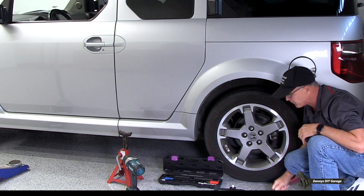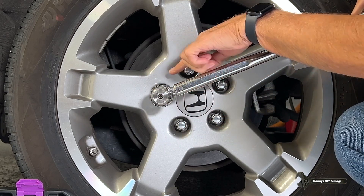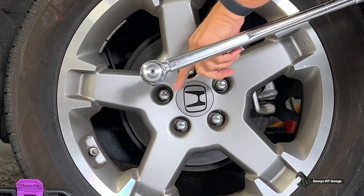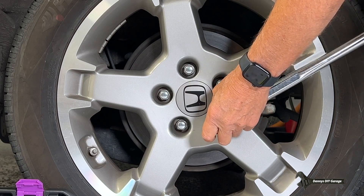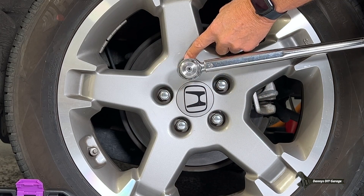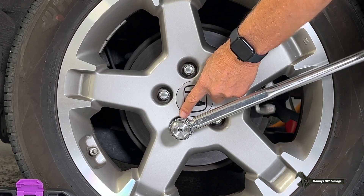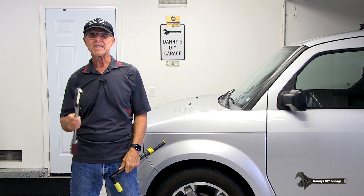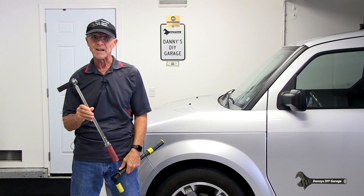Now let's get our MAC back and check it. I'm going to watch to see if any of the lug nuts turn. None of them moved — that's good. I just torqued my rear wheel with the NPUDS half inch drive torque wrench, then torqued it again using my MAC tools torque wrench to see if they were at the same torque of 80 foot pounds. And it was.